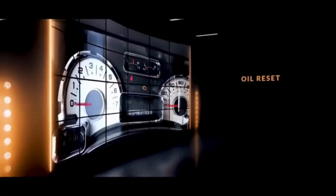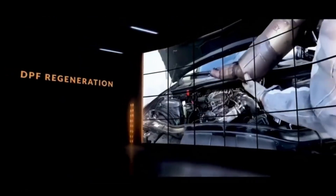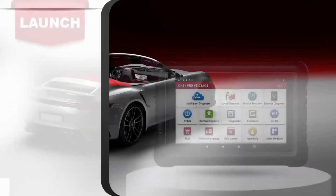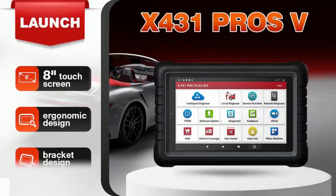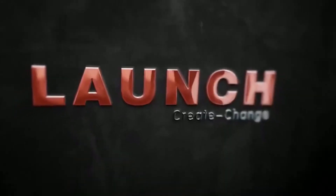If you're a professional mechanic or a DIY enthusiast, today's video is one you don't want to miss. Tired of struggling with complex diagnostics and programming tools? Introducing the Launch X431 Pro 5, the ultimate scan tool for 2024. In this video, we'll dive deep into the Launch X431 Pro 5, exploring its powerful features, user-friendly interface, and how it can streamline your automotive diagnostic and reprogramming tasks. So let's get started.